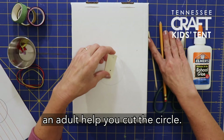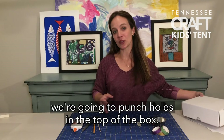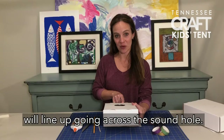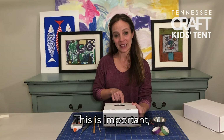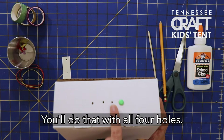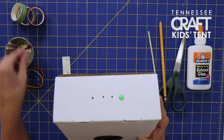You'll probably want an adult to help you cut the circle. Once you have the circle cut, we're going to punch holes in the top of the box. These four holes line up going across the sound hole — this is important because that's where the strings need to lie. Once you have those holes punched, insert metal brads into all four holes. The brads open up and stay securely fastened from the inside.